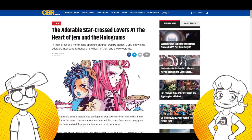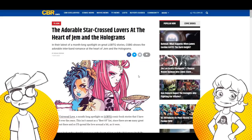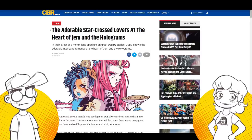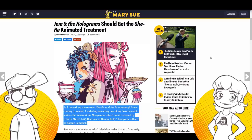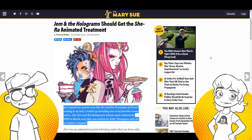Why are they digging up the Jem and the Holograms IDW comic — which ended three years ago and frankly didn't sell that well? Now disclaimer, I do like Sophie Campbell's art quite a bit, but the comic really didn't sell all that well. And now all of a sudden everybody's talking about it again, because now that She-Ra's getting attention, we have to go do Jem and the Holograms, according to Princess Weeks.